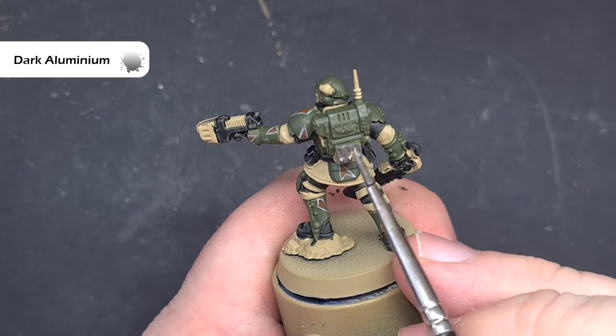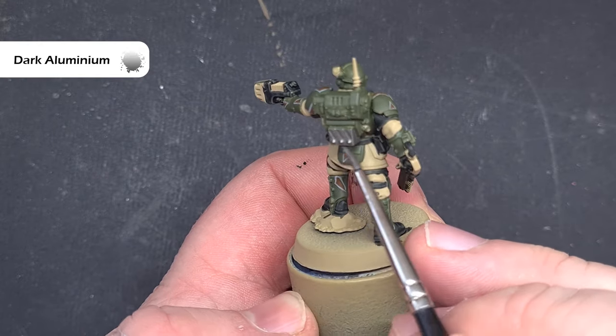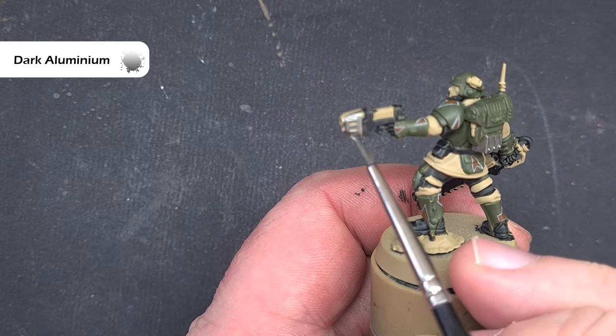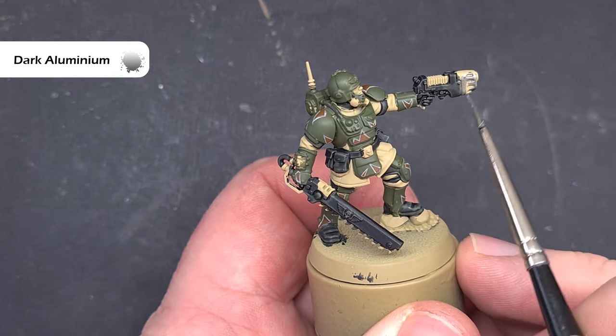Before we shade the model we'll base all of the silver, and the colour I'm using is Dark Aluminium from Vallejo Metal Colour. It's exactly the same colour as Lead Belcher from Citadel, however it's a lot more fluid and I find it goes on and applies a lot nicer. If you've got some of this use it — if you haven't, you can just use Lead Belcher.